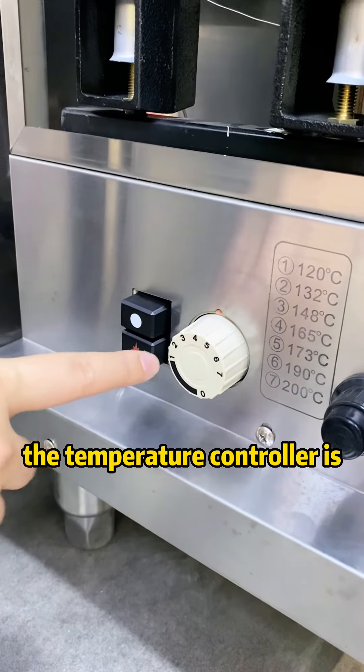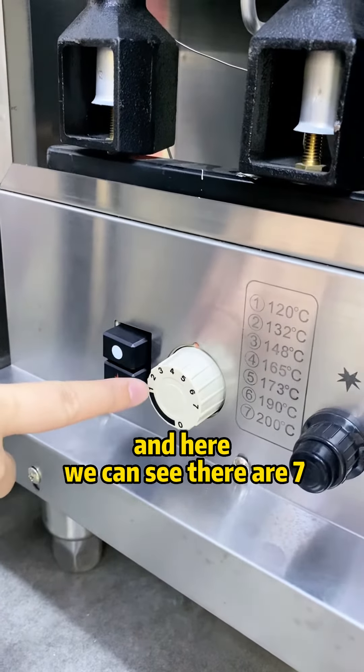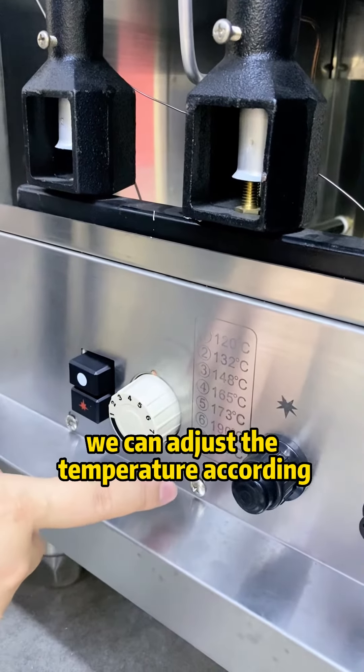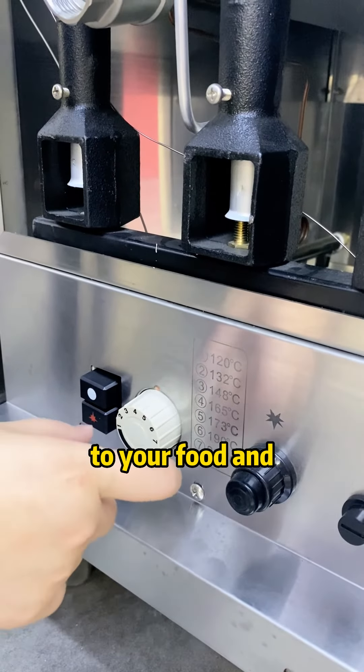The temperature controller is imported from Italy. Here we can see there are seven different levels for different temperatures, from one to seven, ranging from 120 degrees to 200 degrees. We can adjust the temperature according to your food and make adjustments.